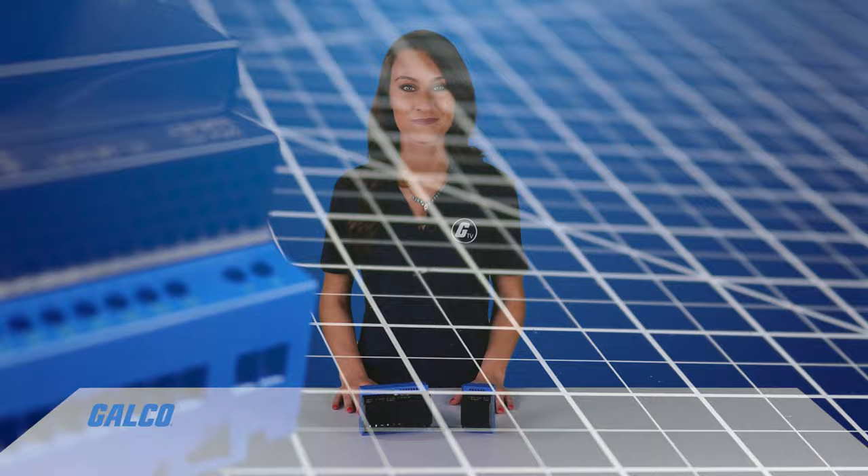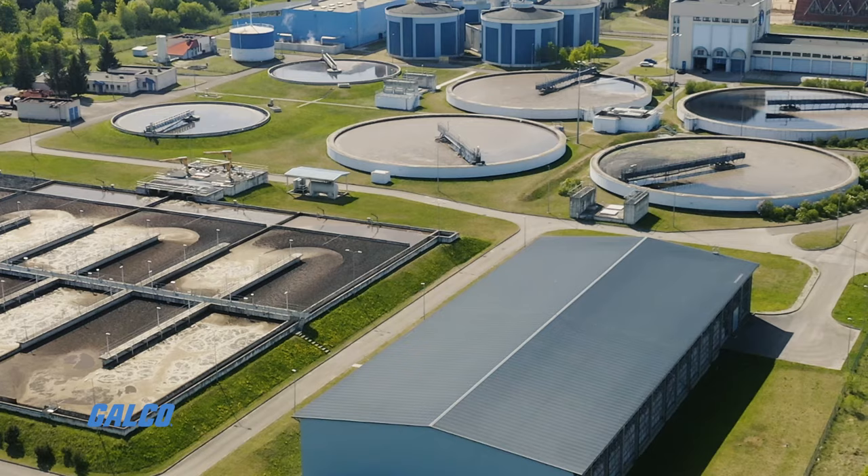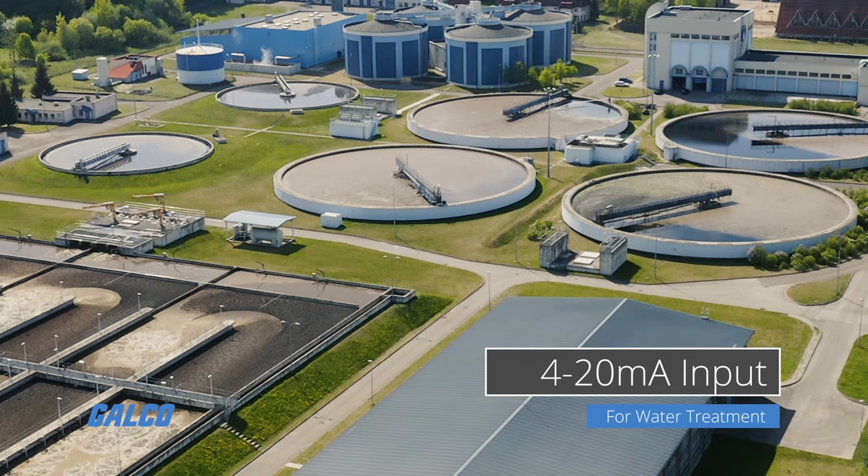EM4 is the first nano PLC which features up to 12 analog inputs, allowing you to directly connect high-end industrial sensors and other signals such as 4 to 20 milliamps for high-end industrial sensors for water treatment.